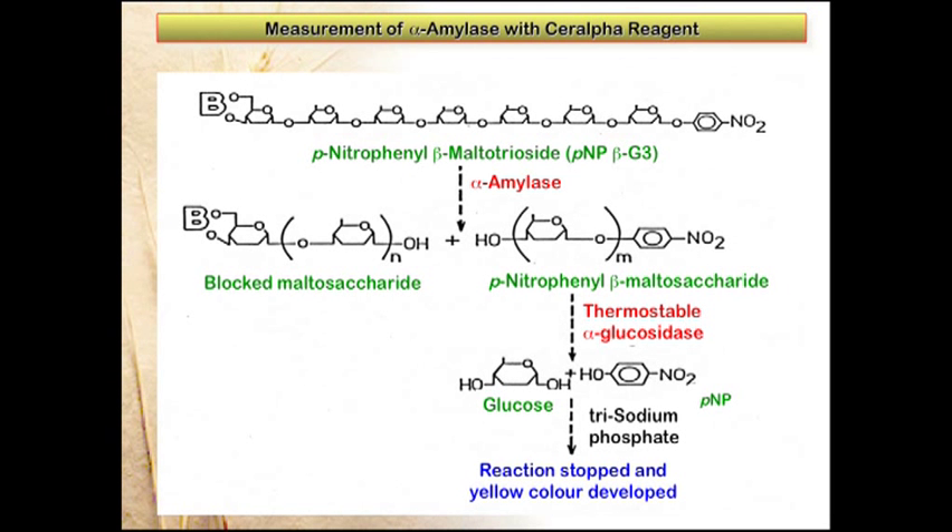When the substrate is hydrolyzed by alpha-amylase to produce blocked multidextrin and paranitrophenol multidextrin, the thermostable alpha-glucosidase immediately hydrolyzes the paranitrophenol multidextrin releasing free paranitrophenol. The reaction is stopped by adding trisodium phosphate. This also develops the phenylate color, and this yellow color is then read on a spectrophotometer.